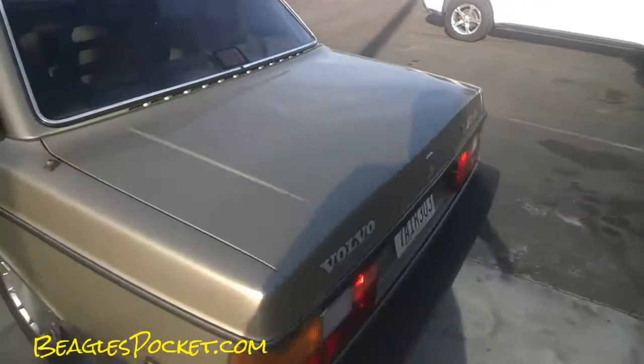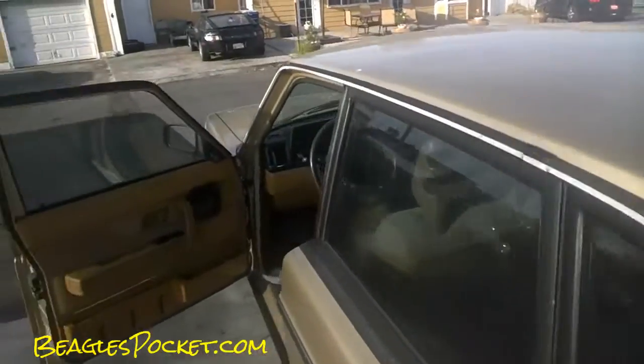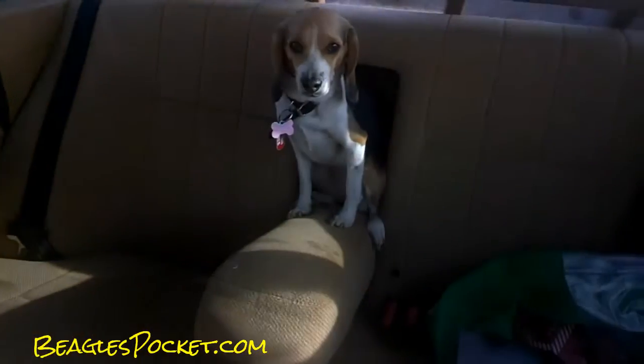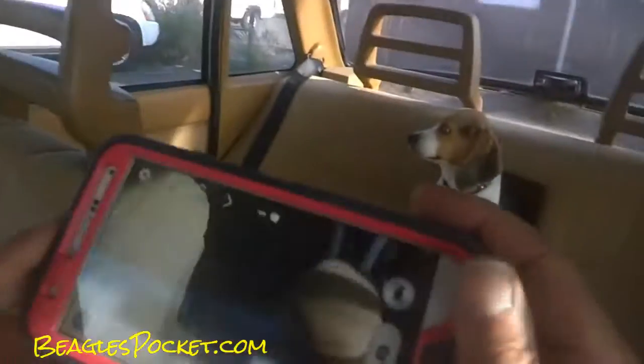This is a beautiful little Volvo 240 — look at her looking at me like, 'where are we going, daddy?' I got her right here. Look at you, aren't you just cute as can be! I got to get a picture for Instagram.